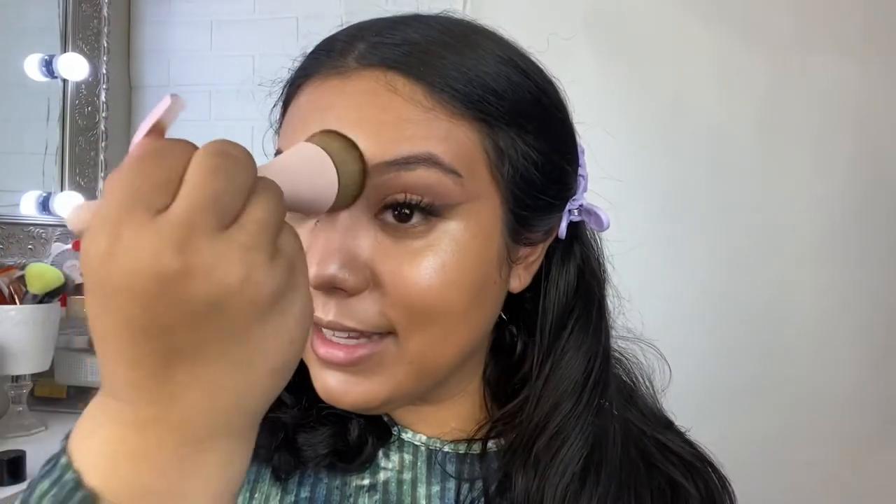Look at that radiant glow! It has really nice, soft, buildable coverage — definitely giving me a dewy finish. It's giving me a similarity to the e.l.f. Camo CC Cream but without being as thick, and it feels even lighter. I'm applying a tiny bit of concealer under my eyes with another Equal Tools brush — it comes in a three-pack and I'll link it below. These feel amazing — why have I been spending so much at Morphe?